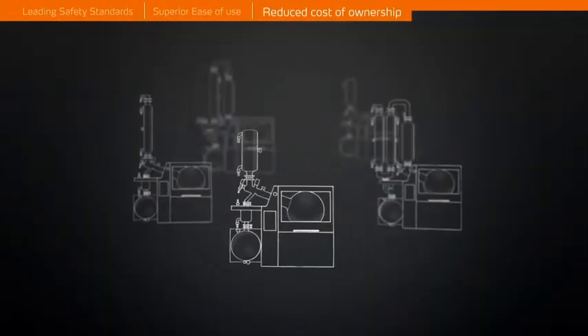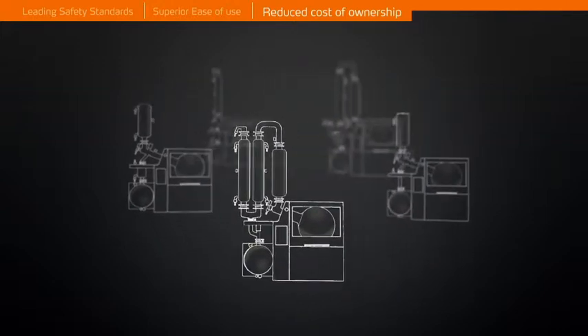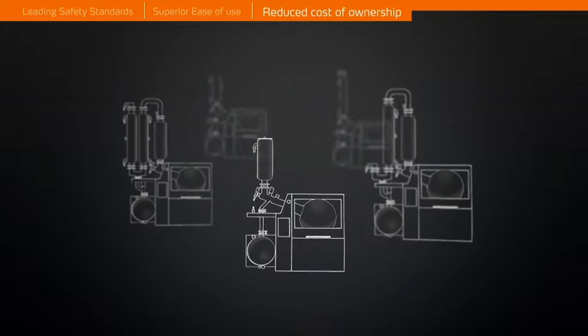Choose from 10 application-specific glassware sets. All glassware assemblies are accommodated by a safety housing.